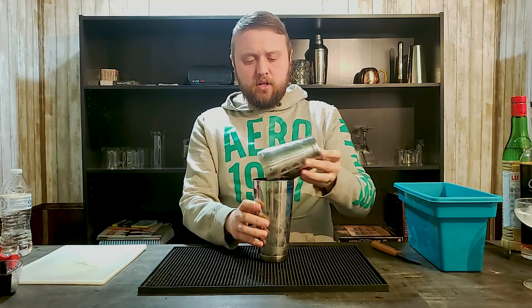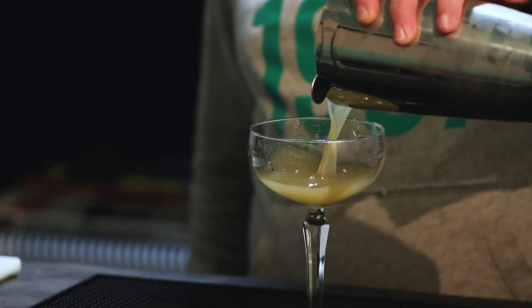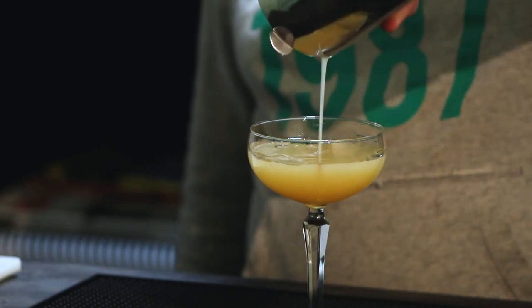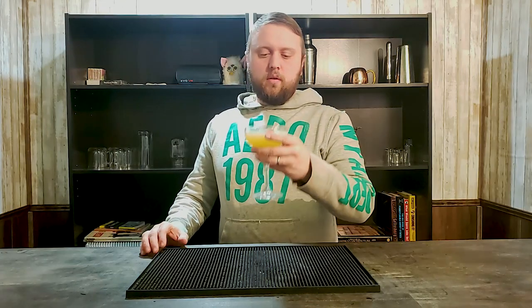We've got that nice frothiness going on on the outside. That frosty outside tells us that we are ready to strain this drink. Although it wasn't as easy as a snap of a finger, this is the bluegrass drink. Very citrusy smelling. I'm hoping that the juices don't cover up too much of that bourbon flavor, but we're going to find out right now.